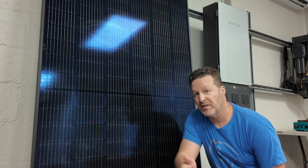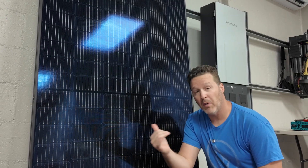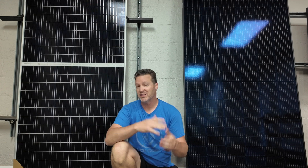395 watt bifacial versus a 395 watt monofacial panel. Both of these solar panels are almost exactly identical, so this will be a really cool test to see which one might be better for you. We're going to do two tests so we can see which one puts out more watt hours in a certain amount of time and see which one might be a better buy for you and your project.